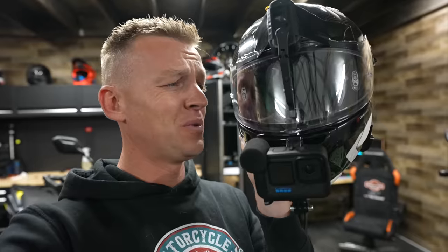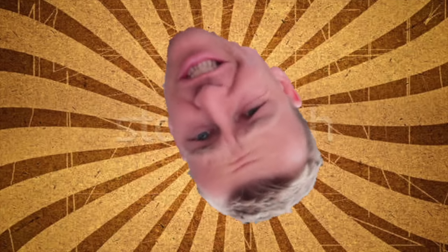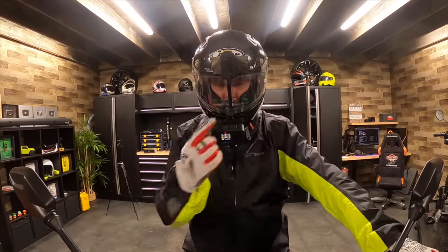It is raining pretty hard outside. We have a windshield wiper on our helmet, we have a brand new Suzuki V-Strom 800 — let's go for a ride. I'm not really sure why, but I kind of feel like an idiot.